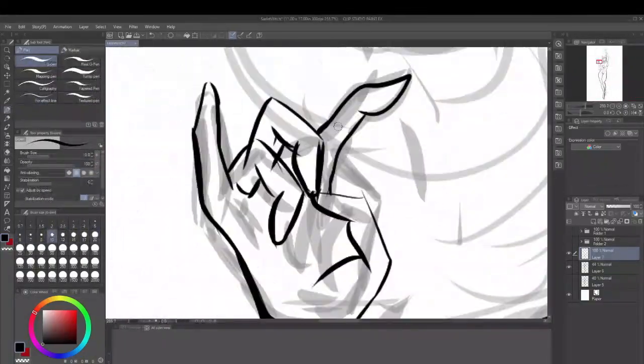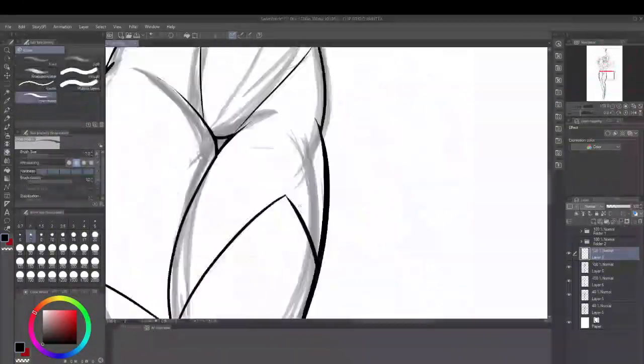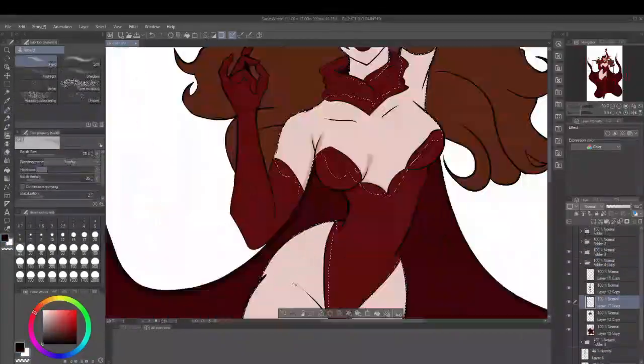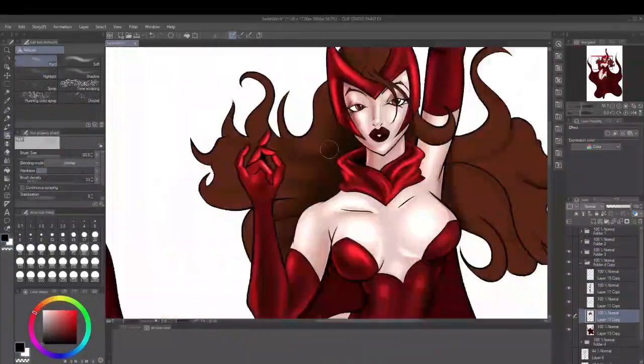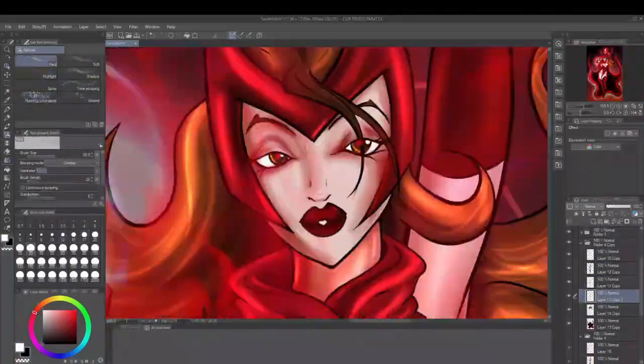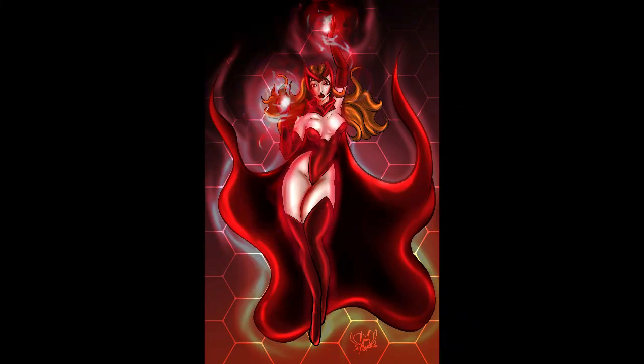I was doing pretty good, spending a little bit more time on the hands than I wanted to. But then I got to coloring — I started shading and rendering — and at this point I realized I didn't like the face, so I decided to change the face up. I thought that would fix the drawing, but it didn't.